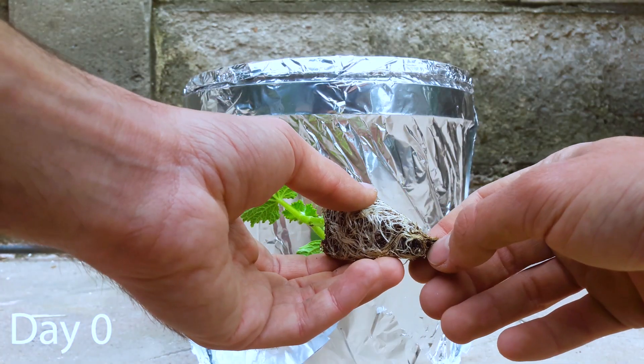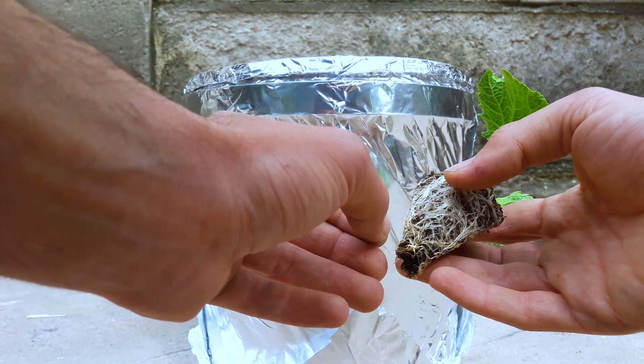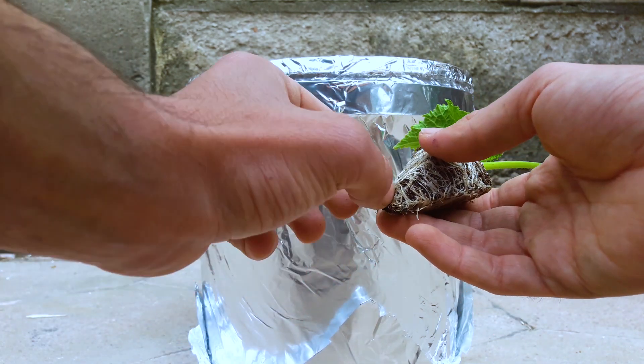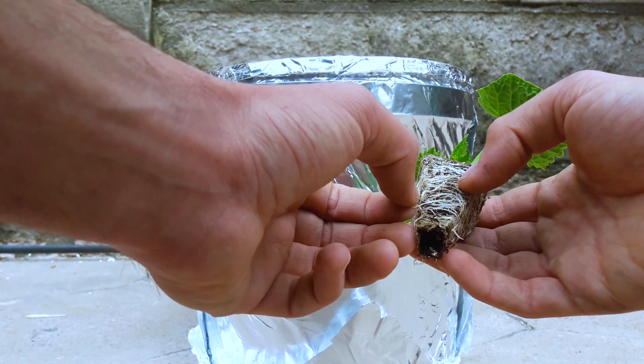Welcome back! This week we are growing hydroponic cucumbers. We have a 9 kilo ketchup bucket here. I bought this cucumber seedling because I'm too lazy to start my own seeds. Let's start with fluffing the roots a bit.